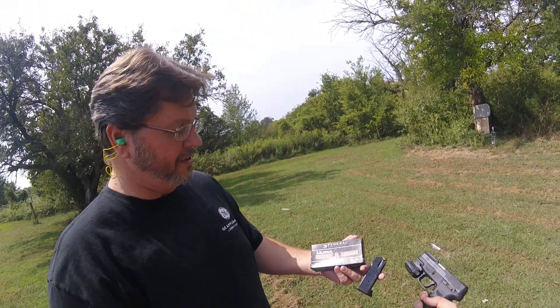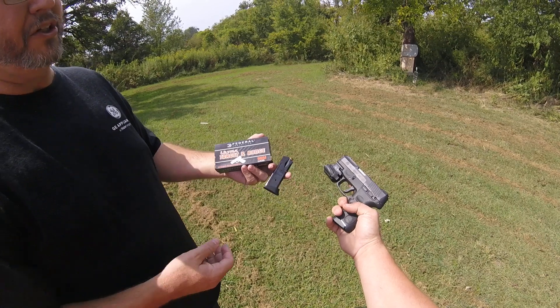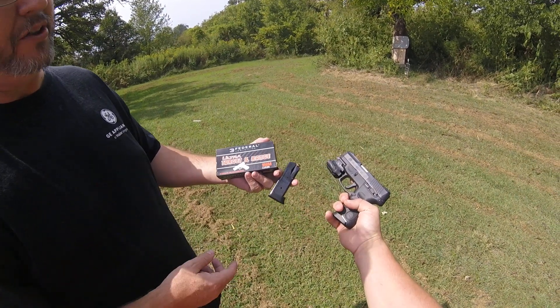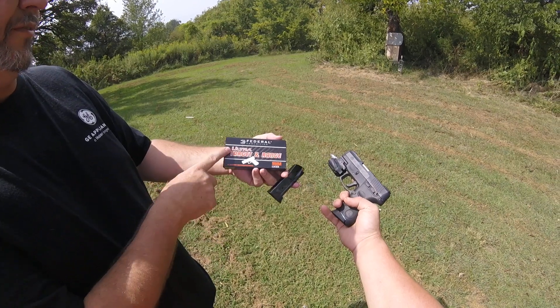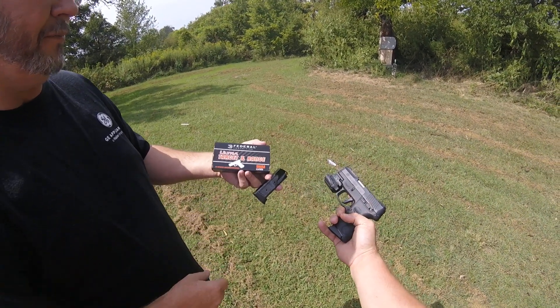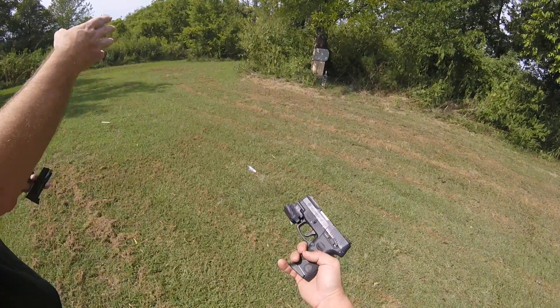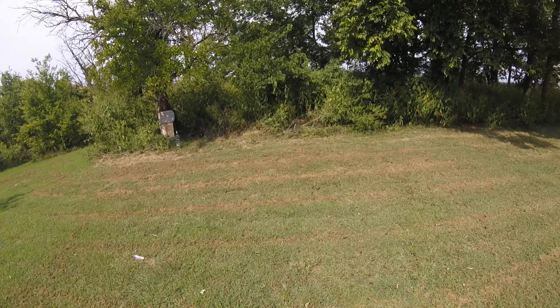Hey, this is John with Love to Hunt. I'm here with my oldest son, Jonathan. We're going to do a competition with the Millennium G2. It's got 12 rounds in each magazine. We're just using the Federal Ultra Target in range, 9mm. We're shooting it about 10 yards out. He's up first and we'll let him go at it.